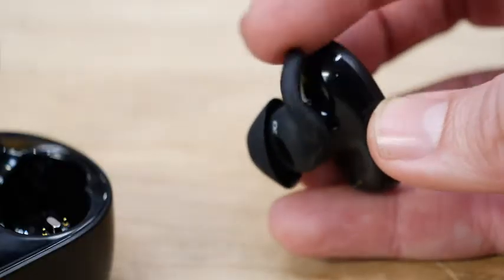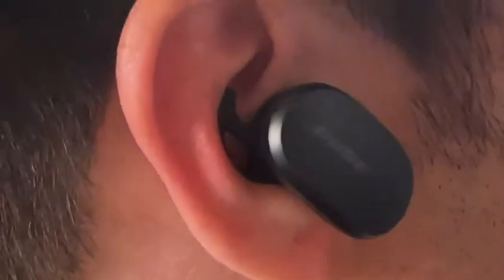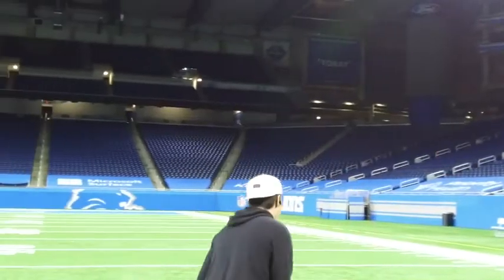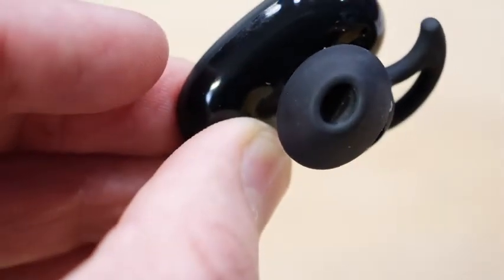At first I didn't really get this shark fin thing, but when you put it in your ear and twist, it tucks under and holds them in really secure. And it must work because I never once had an issue with them sliding out, which is sometimes an issue with my ears, and I wasn't even exercising with them. All the parts that touch your ear are actually silicone as opposed to hard plastic, which meant I could wear them for a really long time and my ears didn't get sore.